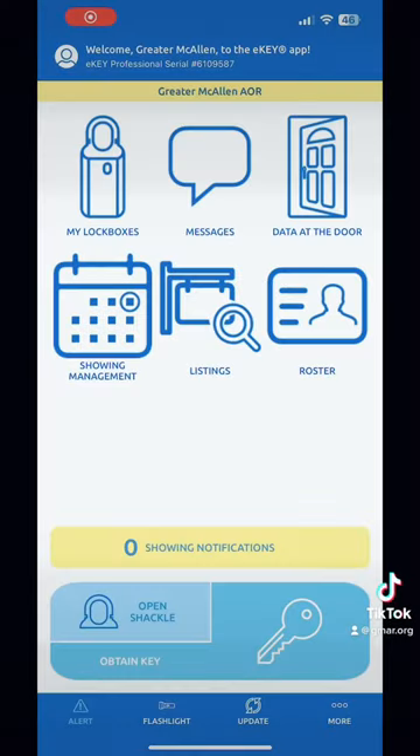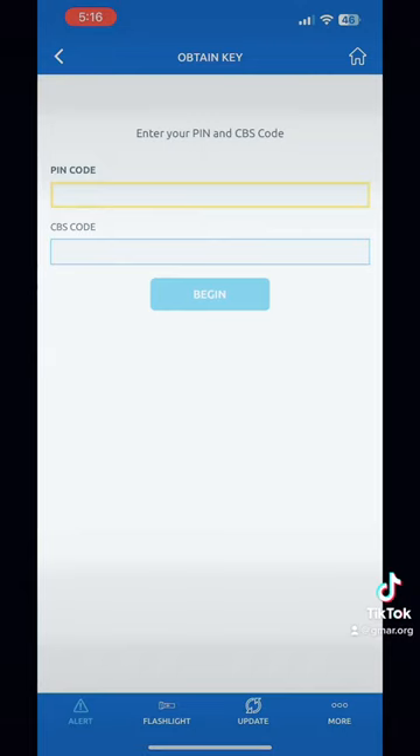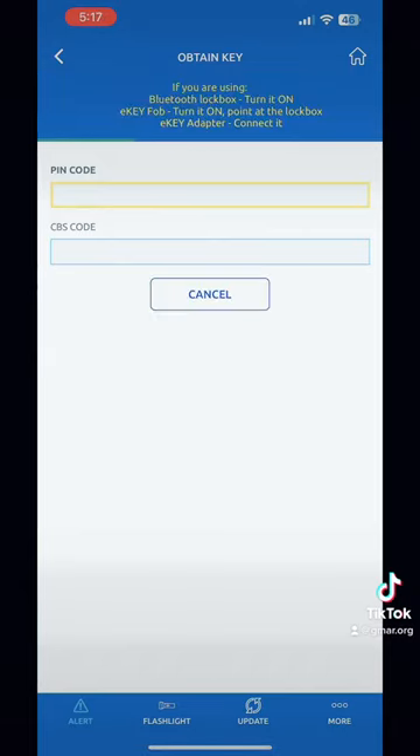Get ready to open your super e-key app — this is where everything should be. You click 'Obtain Key,' you put in your PIN and CBS code where enabled. Some of the key boxes might not have it enabled; you'll see here that I'm already getting ready to go.